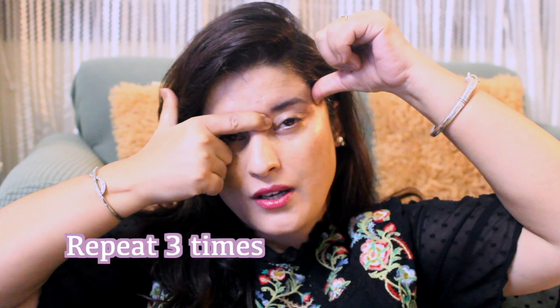The very first exercise is to press the brow here with your finger and then with your thumb go around and sweep toward your temple. Repeat three times on each side.